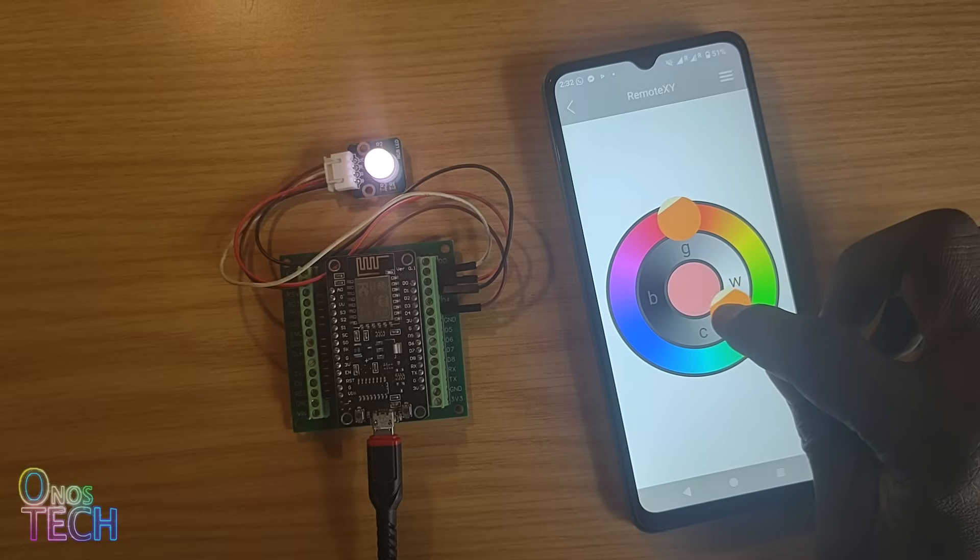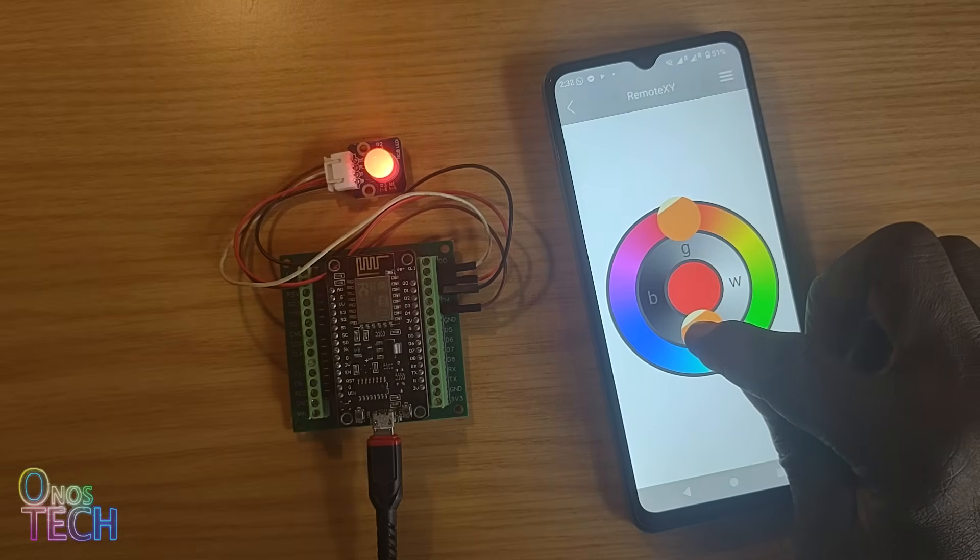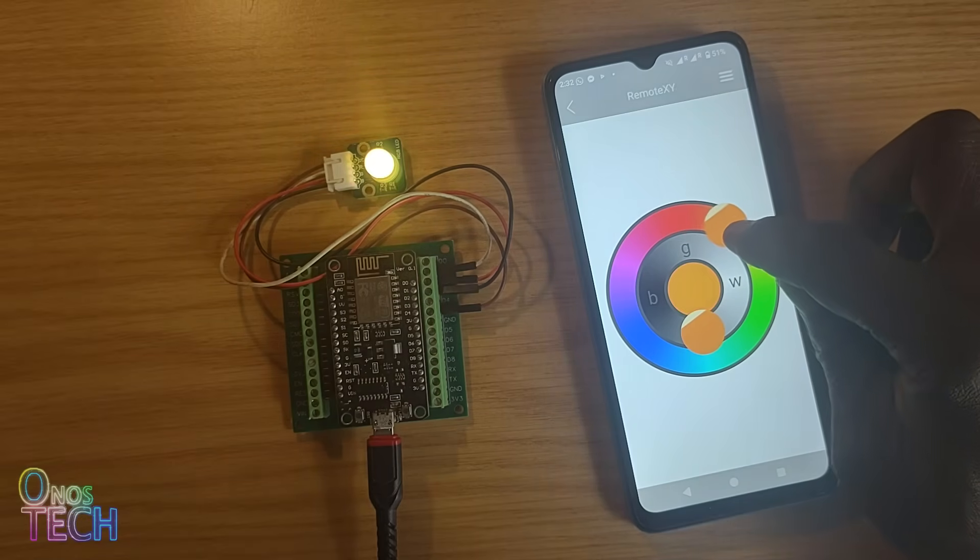And that is a wrap for the RemoteXY controls. In the upcoming videos, we will dive into the indication controls.